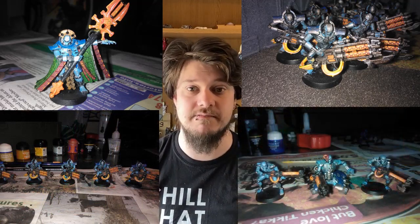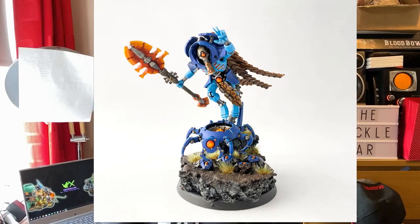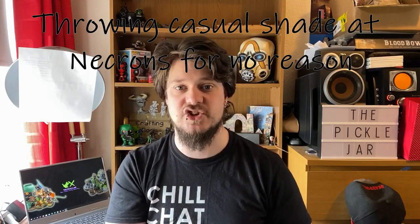My Necrons used to be in very bright colour schemes. I originally painted them purple with green gauss bits, then I repainted them later with a light and dark blue with orange gauss instead of green. But with the new Necrons and leaked 9th edition artwork, I really like the new paint scheme — rather than the old silver Necrons with occasional green, I like the new worn bronze look. So that's what I've decided to go with, plus your very traditional green for the gauss area.